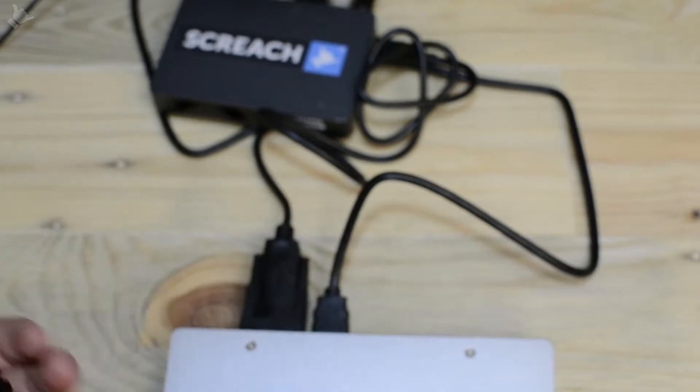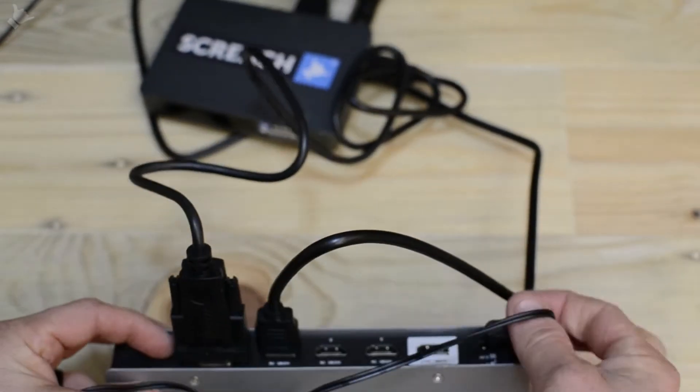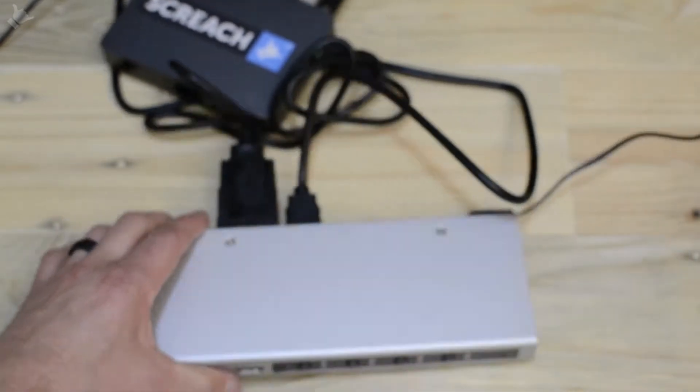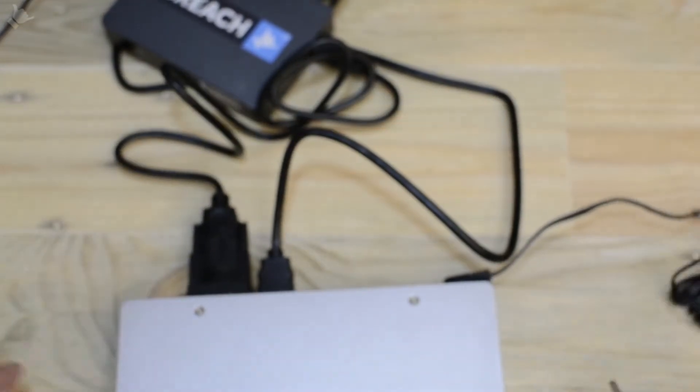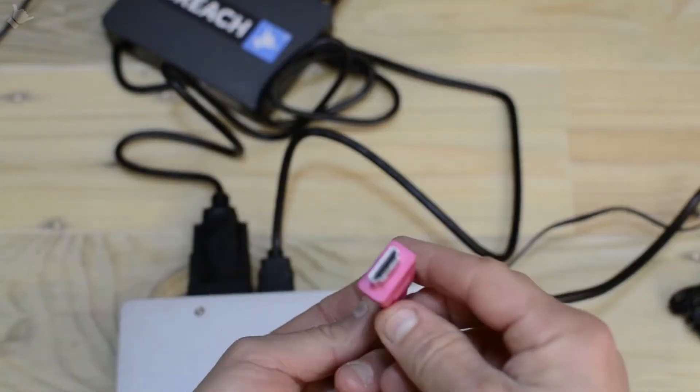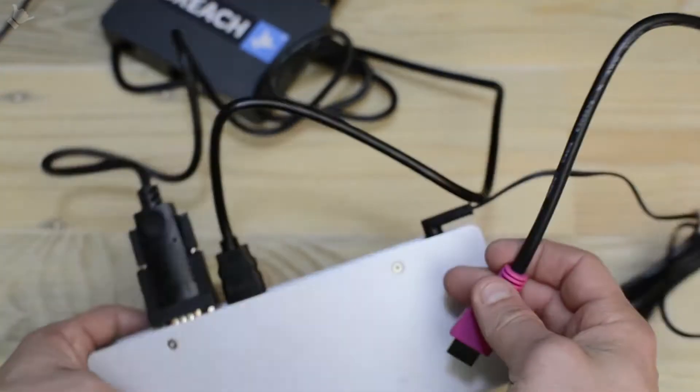Next, go ahead and connect the power supply. Then take the output from — in this case — a skybox and plug that into the output of the switch.